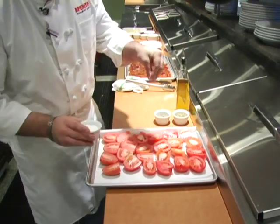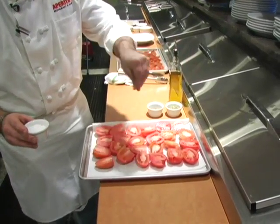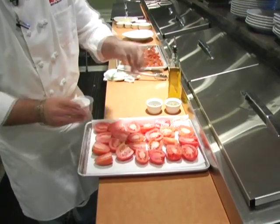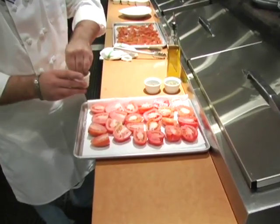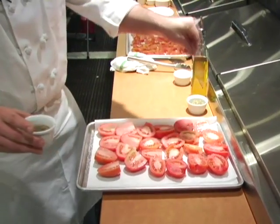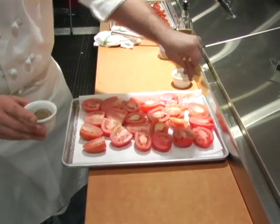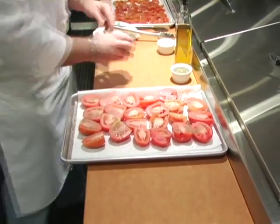You just want to go over them with a good amount of salt. That starts to season the tomato. You don't want to go too much, but you do want to season them pretty aggressively. We're probably using about close to a tablespoon overall here, and not quite as much with the pepper, but you want them to be seasoned. Go over the top and just season the open side with salt and pepper.